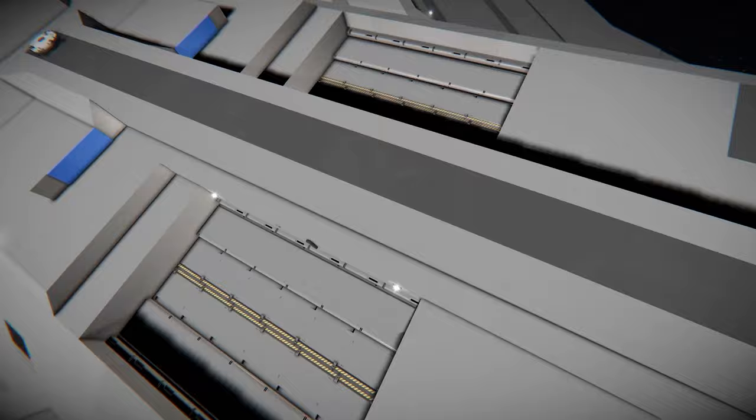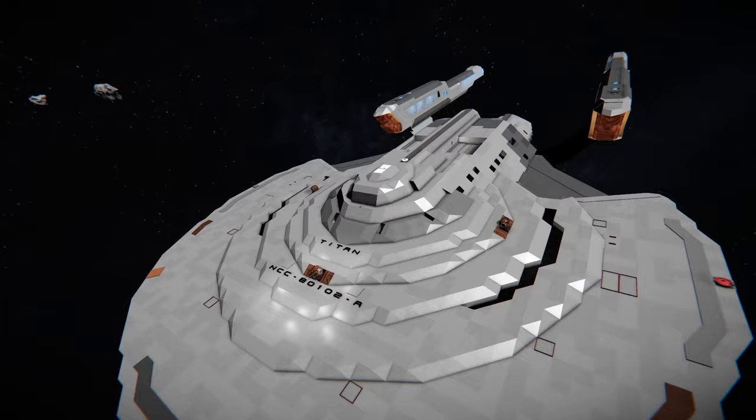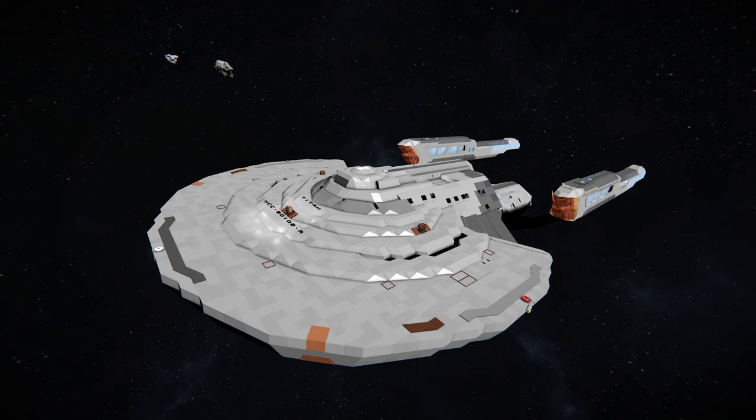There are shuttle bays here as well. I believe in Star Trek Picard they were able to fit runabouts in there — up-class runabouts. If you want to check out a full breakdown on this ship from a Star Trek point of view, you can head over to youtube.com/trekcentral. That is my other YouTube channel where we talk about the Constitution 3 class, and very soon we'll be talking about the Enterprise-G and the upgrades made for that ship.